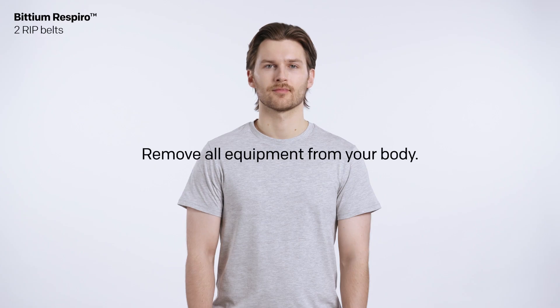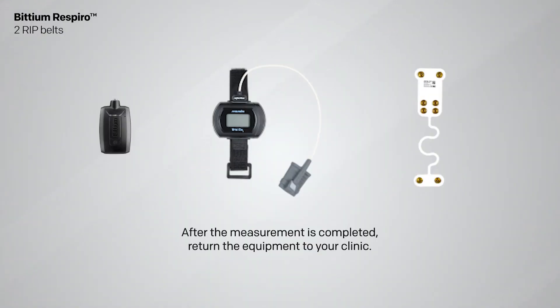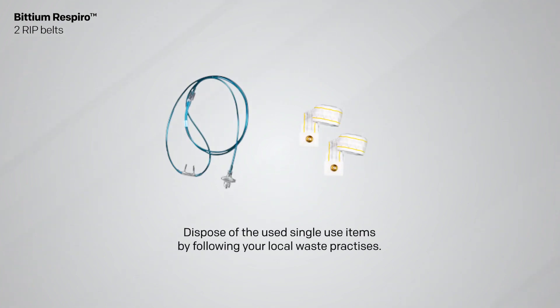Remove all equipment from your body. Your pulse oximeter will turn off automatically once you remove the sensor from your finger. After the measurement is completed, return the equipment to your clinic. Dispose of the used single-use items by following your local waste practices.